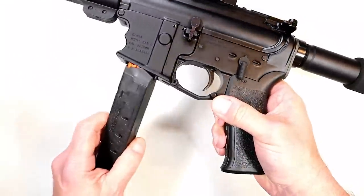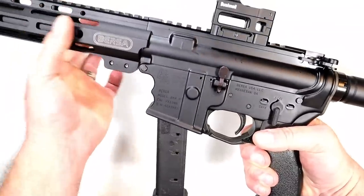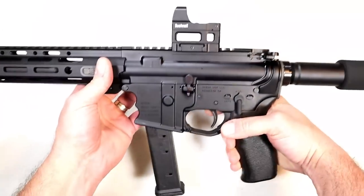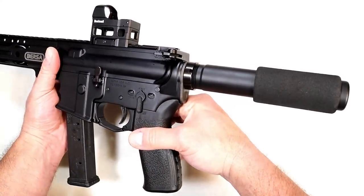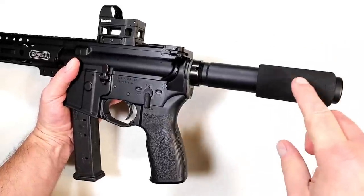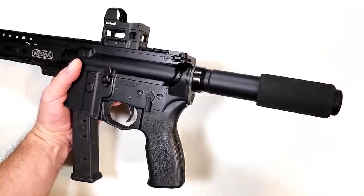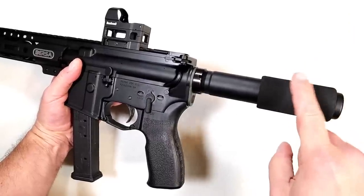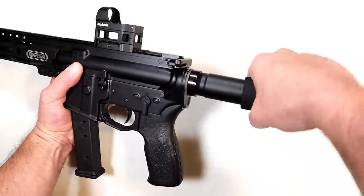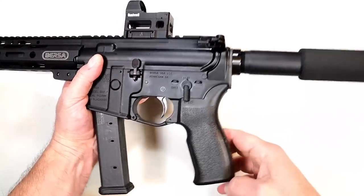You can grip the lower receiver here — keep your hand away from that short handguard. You could put a hand stop on there; that wouldn't be a bad idea. There's the buffer tube, which comes with this cheek pad. With the ATF pistol brace ruling, this is how things are done now — though before pistol braces were around, people just cheeked the buffer tube anyway. This pad is nice; you can move it forward or backward wherever you want your cheek to rest.